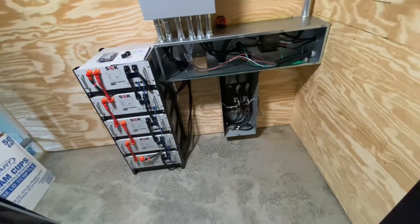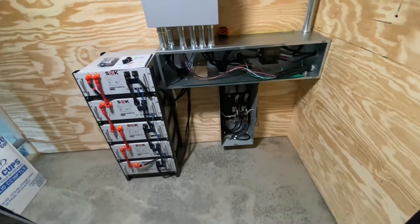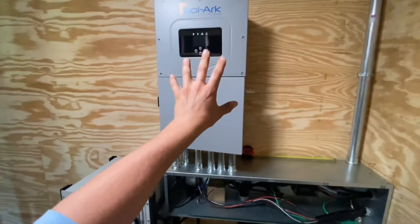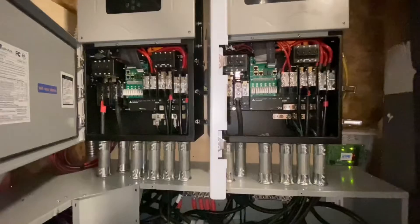These systems do get tall once you throw the transfer switch in the bottom, but there's nothing wrong with putting a transfer switch down low — just make sure it's never going to get wet or flood. So there's our bypass transfer switch, our four-foot wire way, and the Solark 15K inverter with room for another inverter.